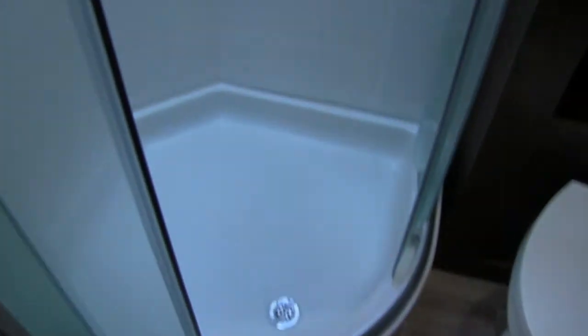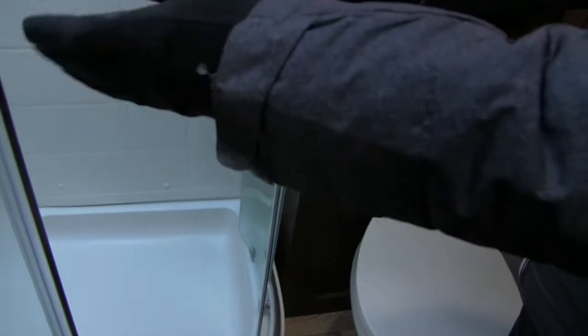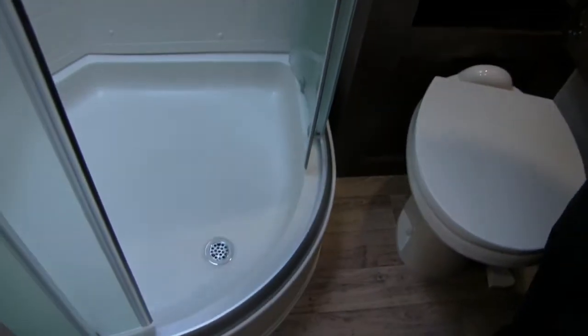Right over in the corner here is the Neo Angle shower. One of the cool things I like about this is the doors — you can see they're in tracks. That way, as you open the doors up and you're done showering, all the water just goes right down into the shower pan rather than all over the floor. You'll also notice shelves, a hand wand, and a big skylight up top.